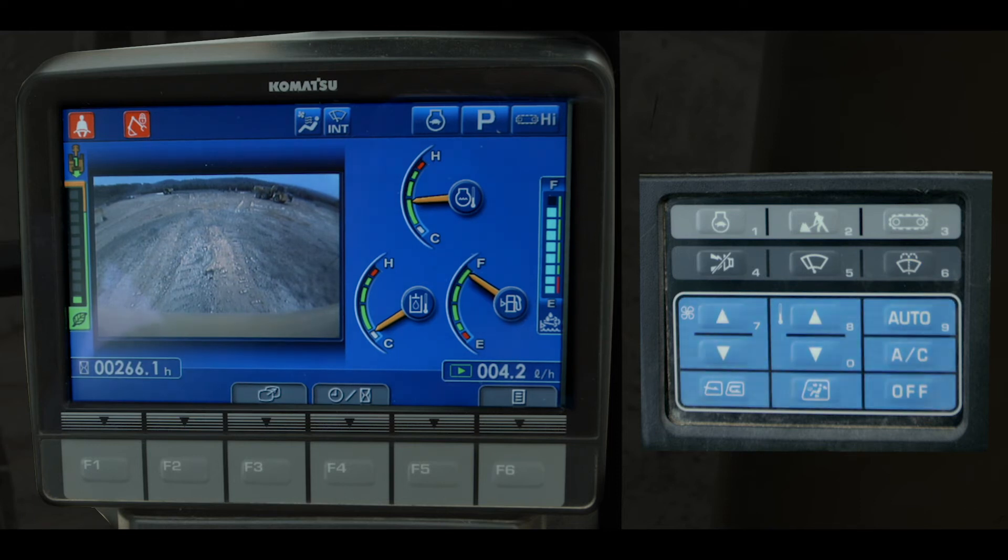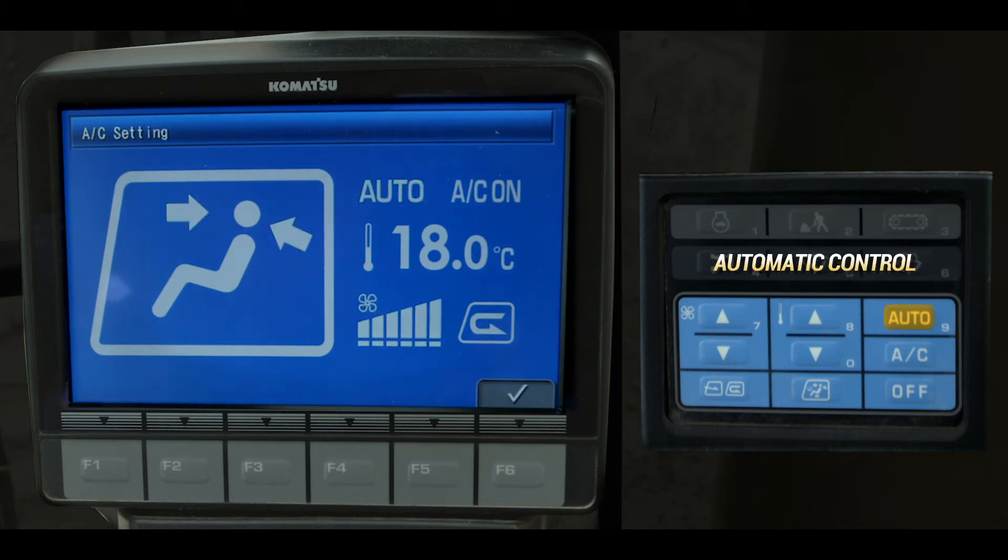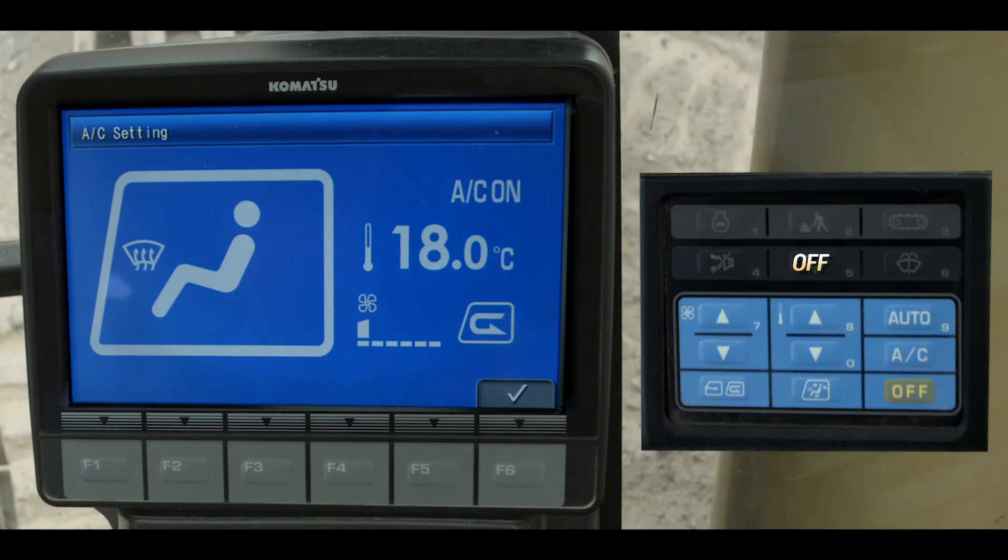The blue colored air conditioning switches regulate the temperature inside the operator's cab: automatic control, compressor off, on, fan speed control, temperature control, fresh air, recirculated air control, vent control, and off.